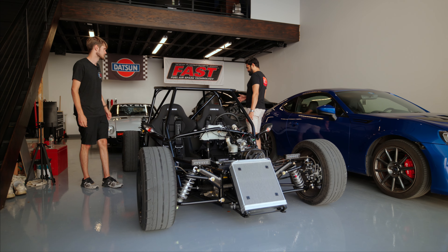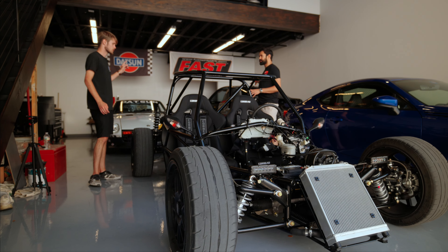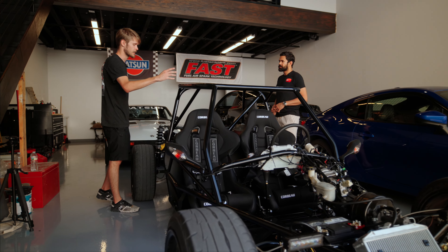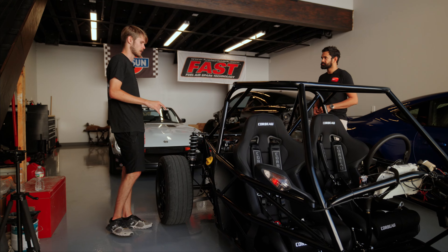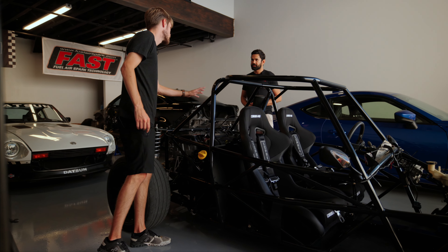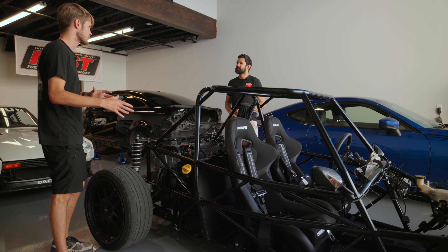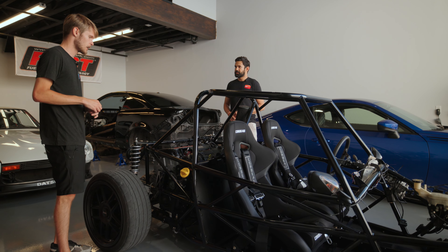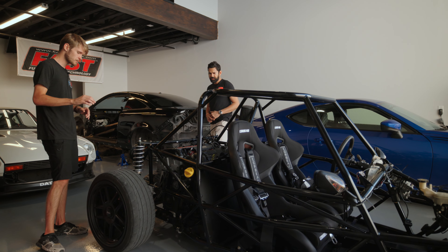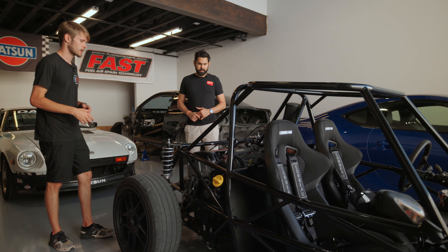So it came from a Cobalt — specifically the SS trim. You can use any Cobalt for these kits, but mine is an SS, so it's got the two-liter four-cylinder supercharged engine. They also come in turbo and naturally aspirated versions.